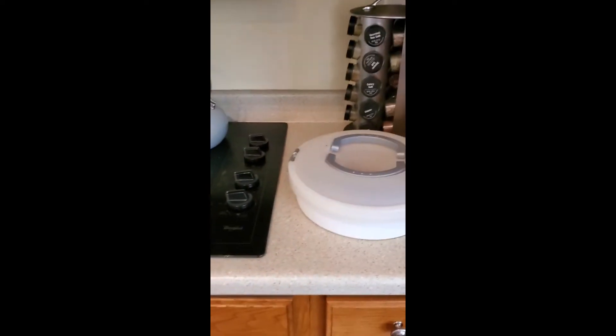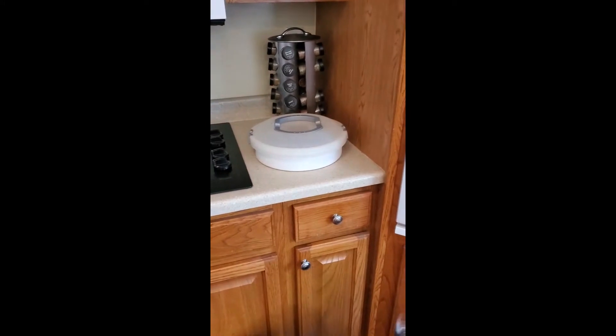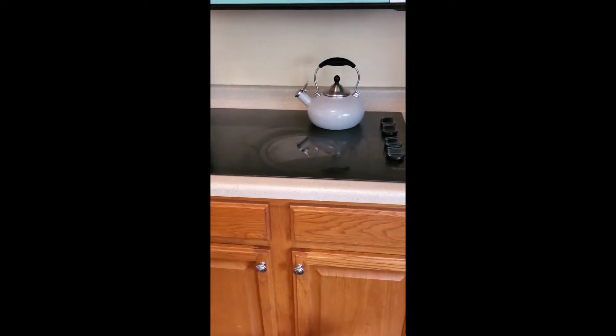Now let's talk a little bit more about kitchen safety and things that you should and shouldn't do in your kitchen. This is my stove area and you'll see that I've got something plastic over here and something metal on my stove, and there's a very particular reason for that.